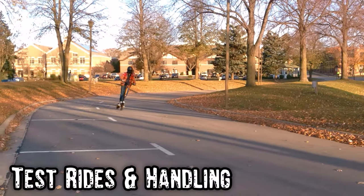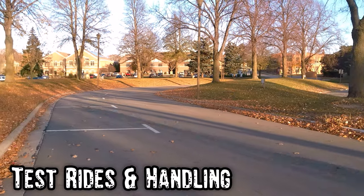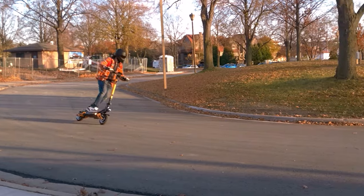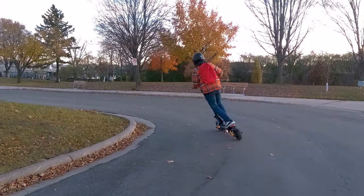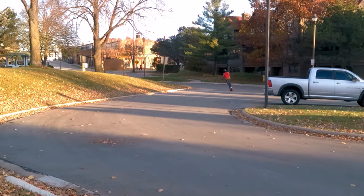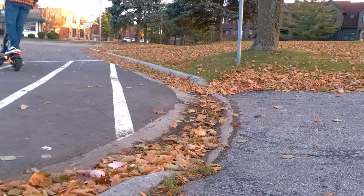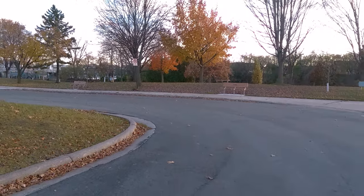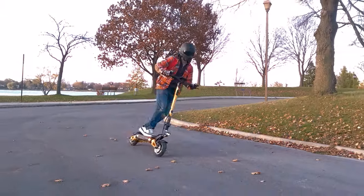I headed out to a local park to practice on a relatively low-traffic loop. Despite my inexperience, this scooter handles great, taking curves and turns effortlessly. At low speeds, it handles far better than any scooter I've ridden, and the suspension makes casual bumps or seams in the road feel like nothing. After a while, I picked up the confidence to take turns more aggressively before moving out to the road to try some high-speed runs.